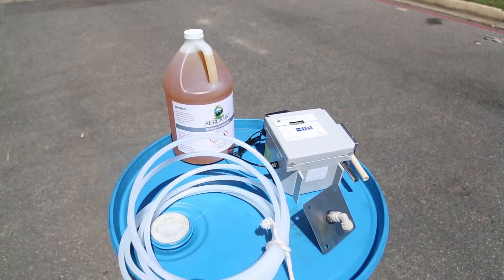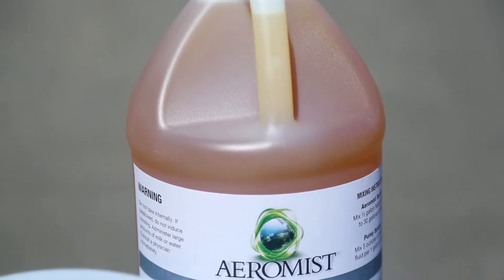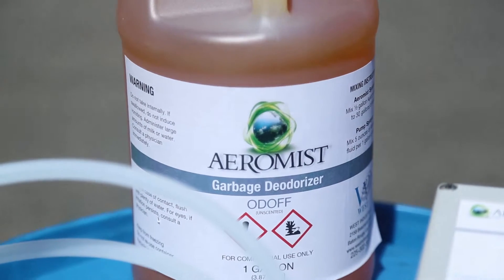AeroMist is a fast-acting, powerfully concentrated industrial deodorizing system for dumpsters, compactors, and other trash disposal areas. The AeroMist system is microprocessor controlled and is programmed to operate day and night.